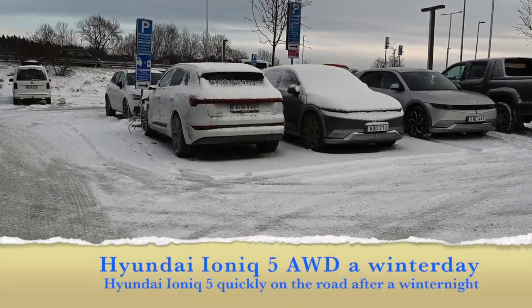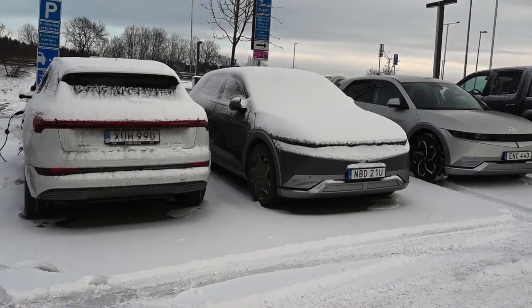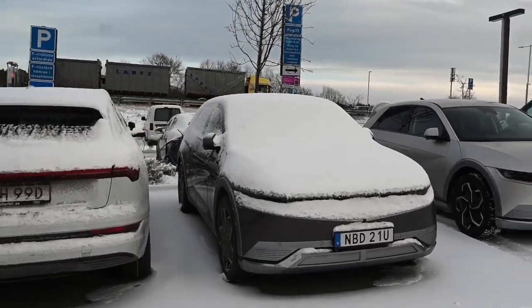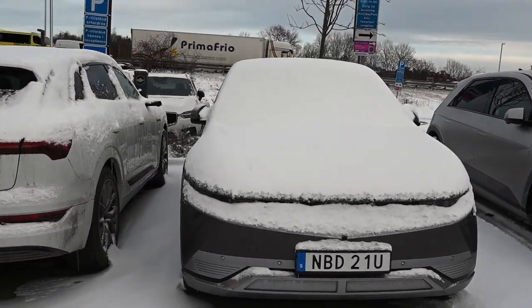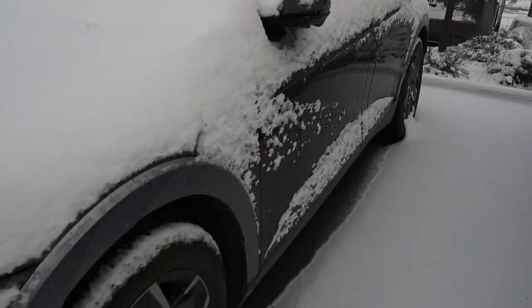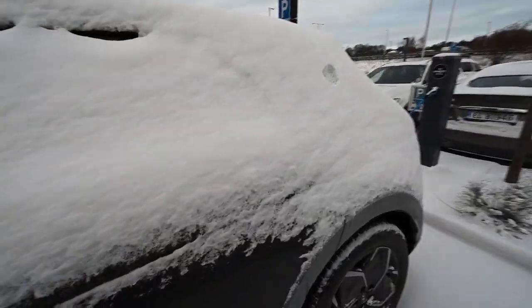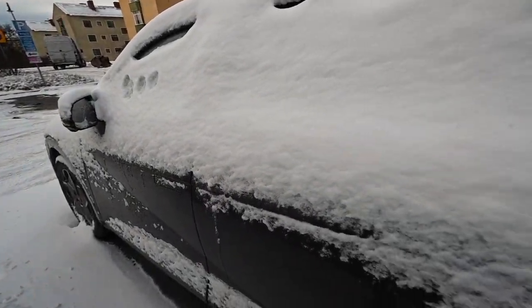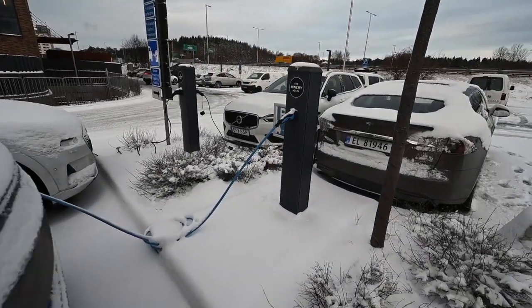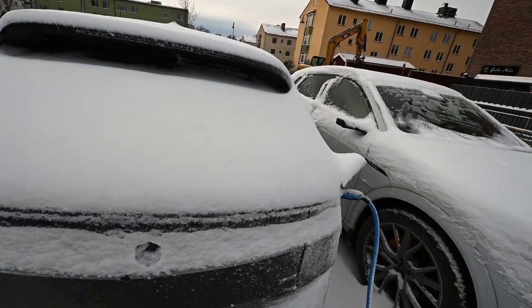It's a typical winter day in Sweden. It has been a night with a temperature of between five and eight degrees below zero, about three to four centimeters of snow has fallen, and I parked the very modern electric car, Hyundai Ioniq 5, at the parking place outside the hotel in Stockholm.